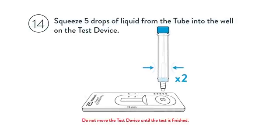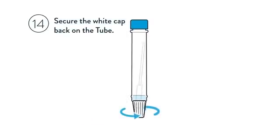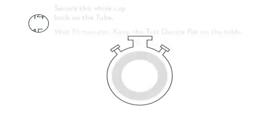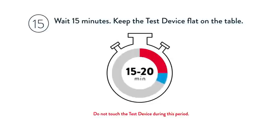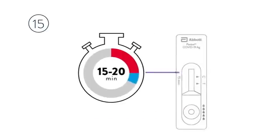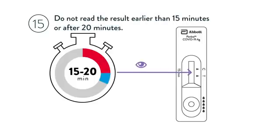Do not move the test device until the test is finished. Secure the white cap back on the tube. Wait 15 minutes, keeping the test device flat on the table. Do not touch the test device during this period. Read the result at 15 minutes — do not read the result earlier than 15 minutes or after 20 minutes.